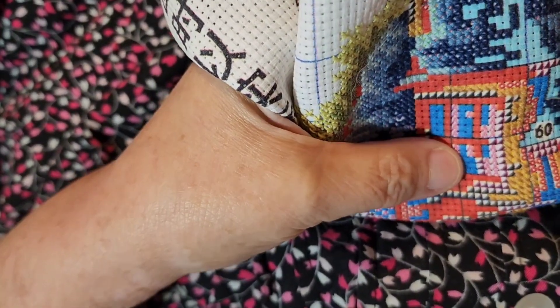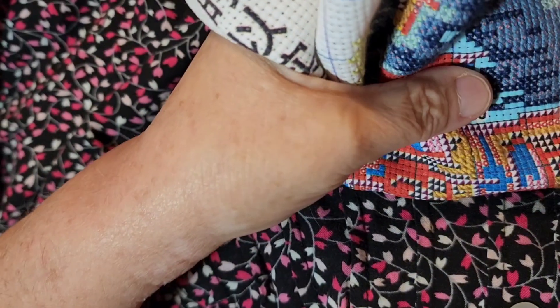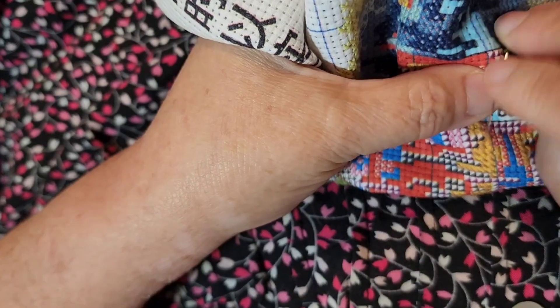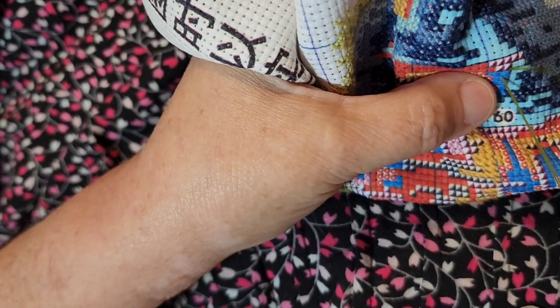It looks like Gunther might just be able to settle down. This is the blue that I'll be stitching — I've got some threads ready and we can start the stitching. Let the stitching begin!